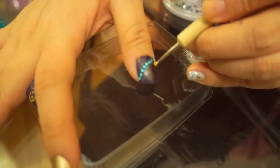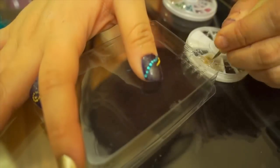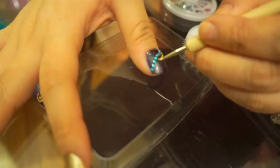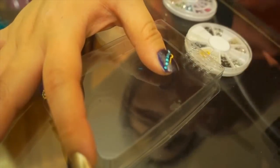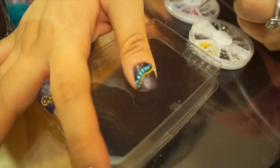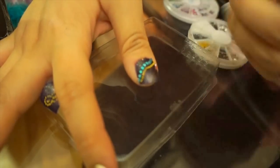Next I'm going to take small gold beads and follow the same pattern next to it. After that, I'm going to use pink crystals and do the same exact thing. Make sure you check my description box down below if you want to know what products I used and where you can get them. Also, make sure your nail polish is still kind of tacky or wet because that's how the crystals and beads adhere to your nail.